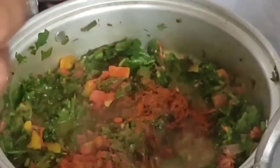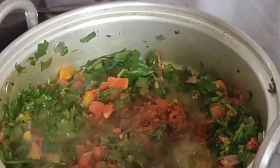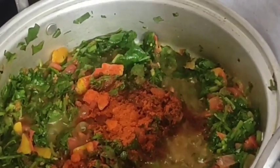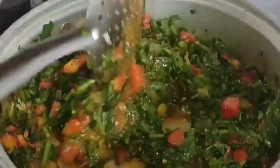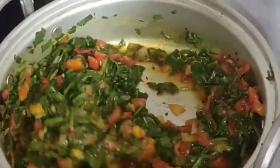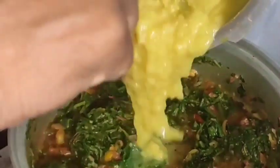If you like these tomatoes, you will be able to cook the tomatoes. We will cook the tomatoes.